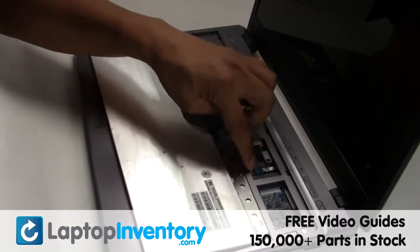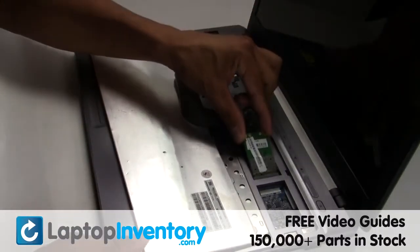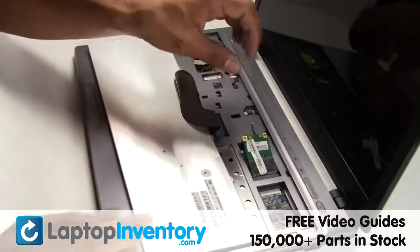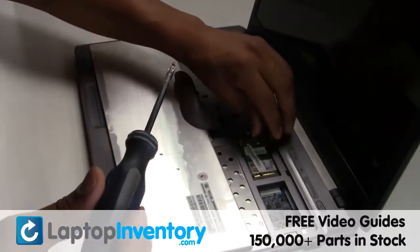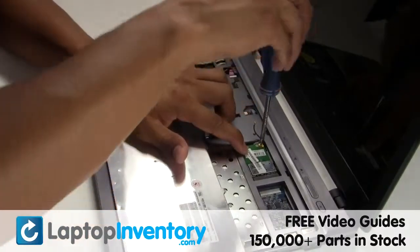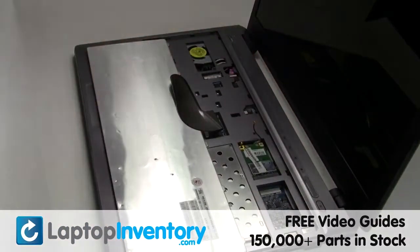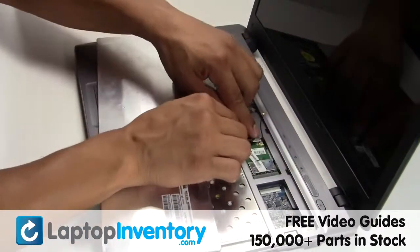Gently disconnect the cable. Plug the cable back in.